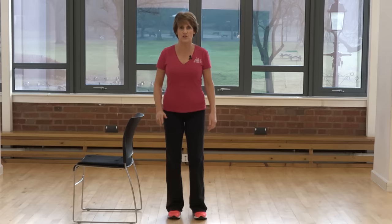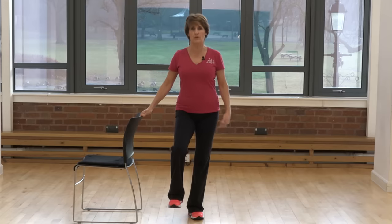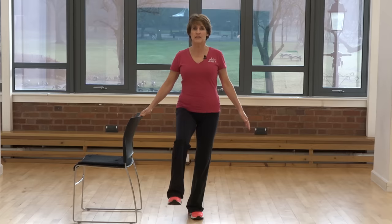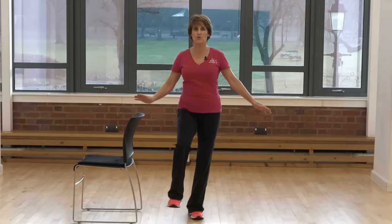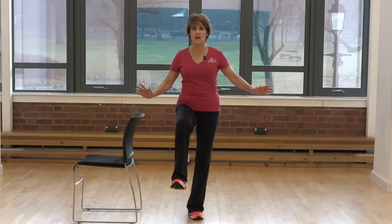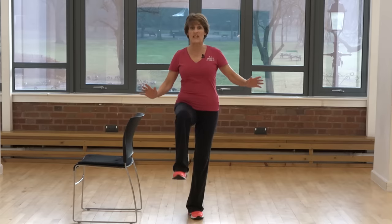Let's try that on the other side. At first practise with holding on. Foot flat, lifting up, taking the foot behind slightly and back. Then try with just fingertip support or without. Think how many times you do this every day without thinking — if you're walking up and down stairs, or getting on and off an escalator at a busy shopping centre.